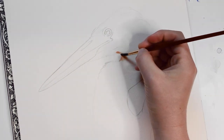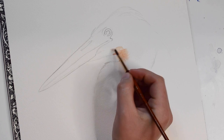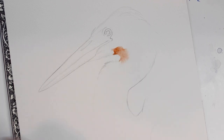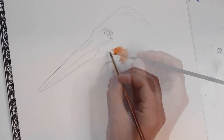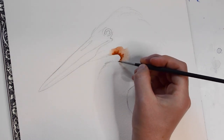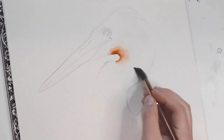I will begin by adding orange paint to the neck. After adding a light layer of orange, I'm going to go back in with some more pigment to create shadows on the neck. Now we'll just let the paint dry.